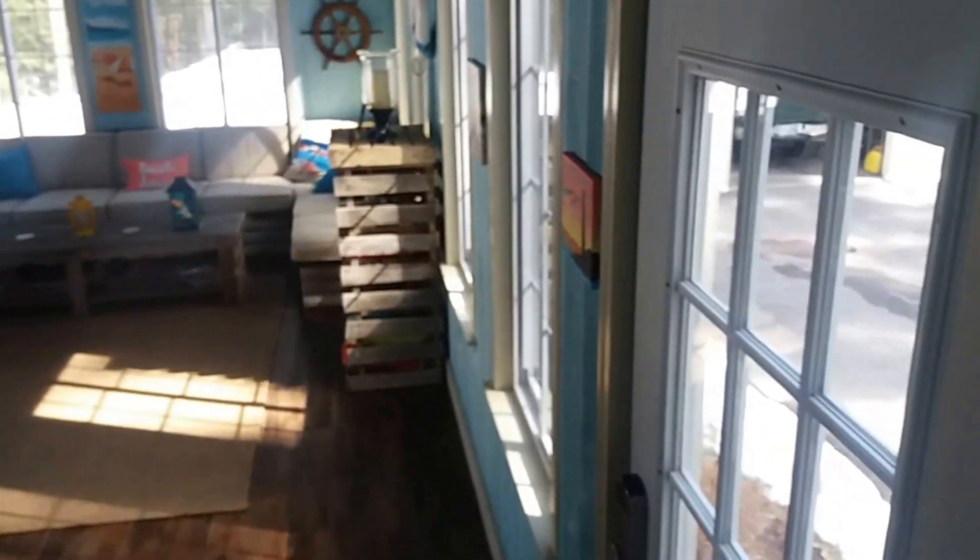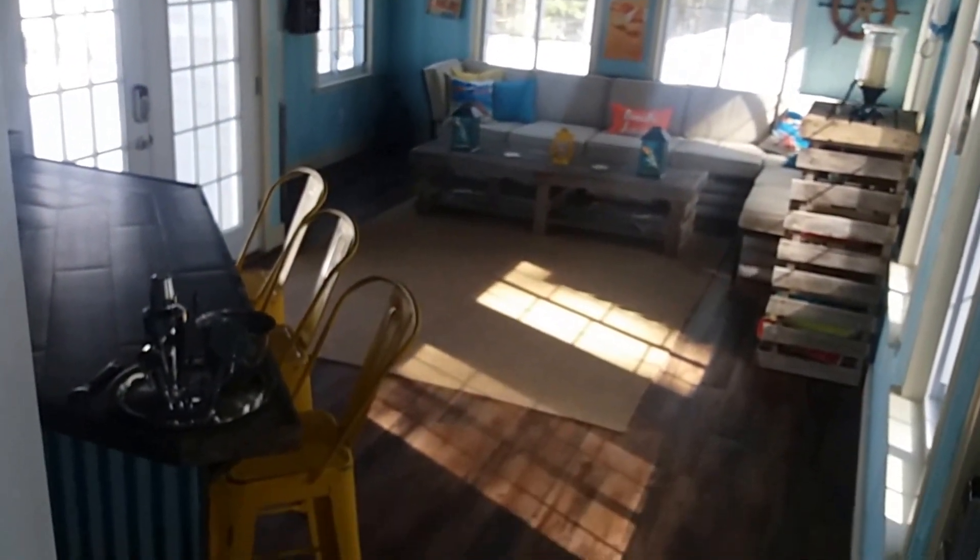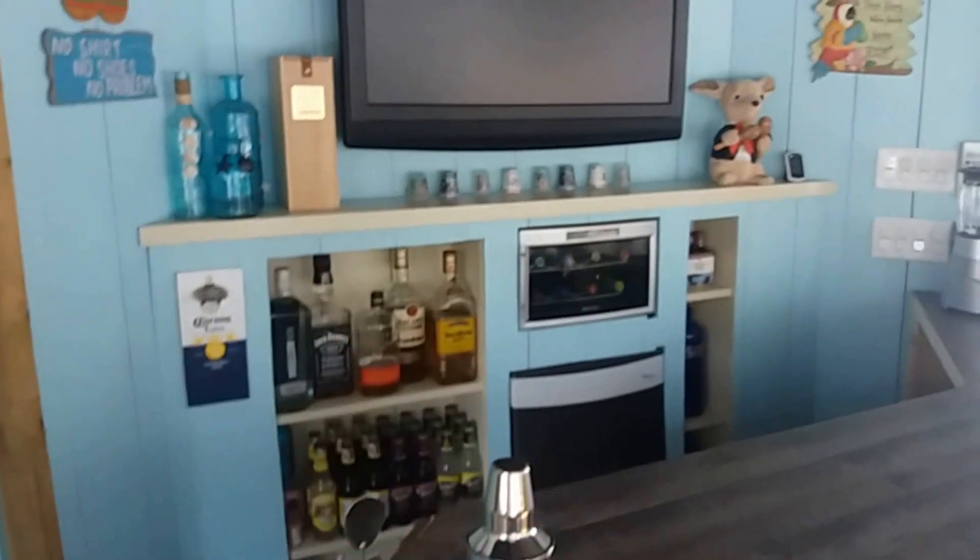Heading out to the sunroom. We've got an office in here — speakers in every room. This is my bar area. The bar area has a ton of different lighting circuits: LED lighting under the bar, lighting inside each of the cutouts, and lighting across the top.